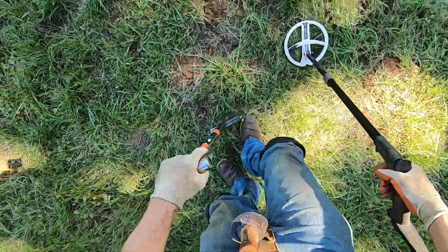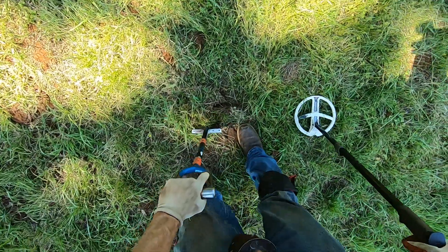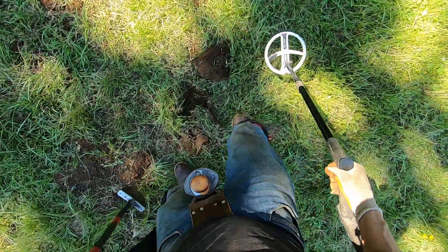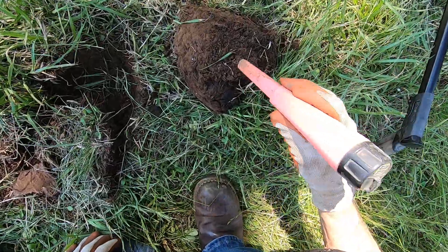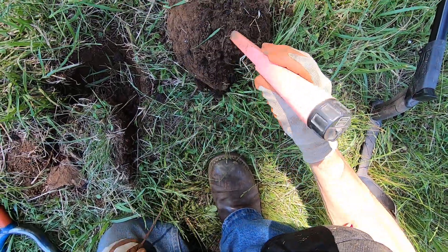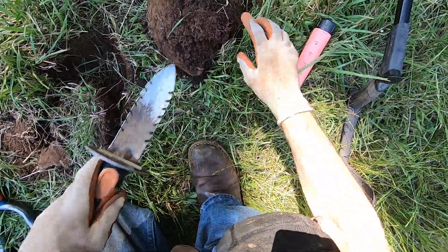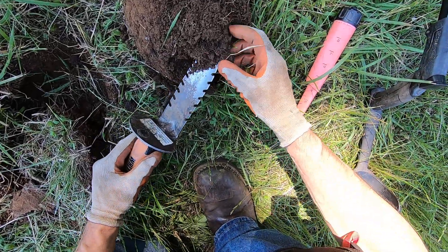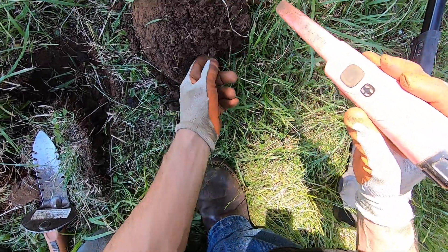Oh man, I just broke something big time. There are so many holes here. Every day you come back, you know, you get stuff. This burn pile is pretty harsh to dig into. Some nail or some wire right there. You found that epic silver penny yesterday, dude.